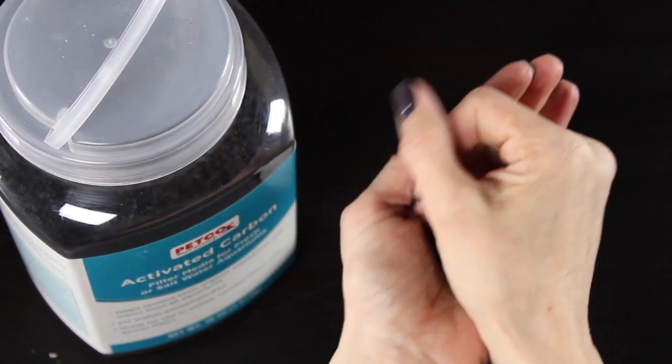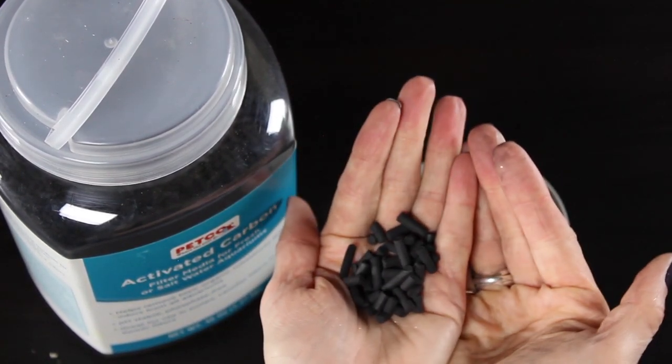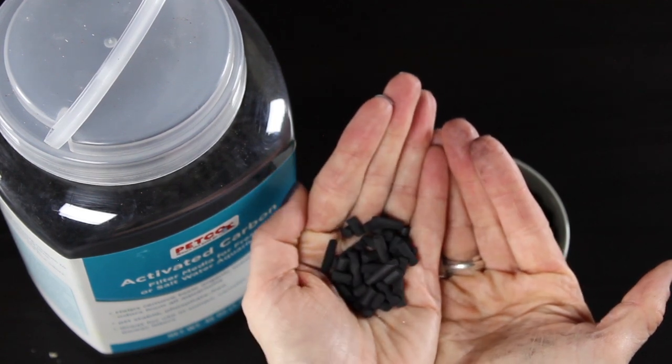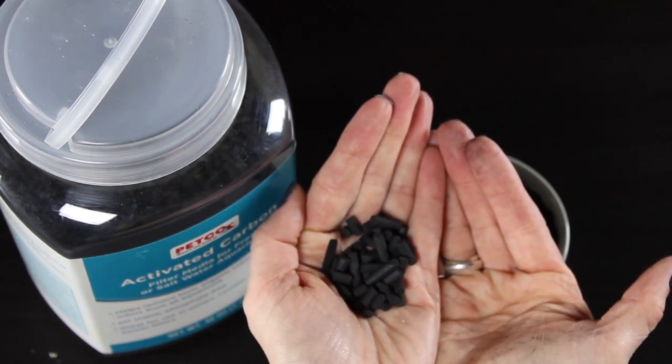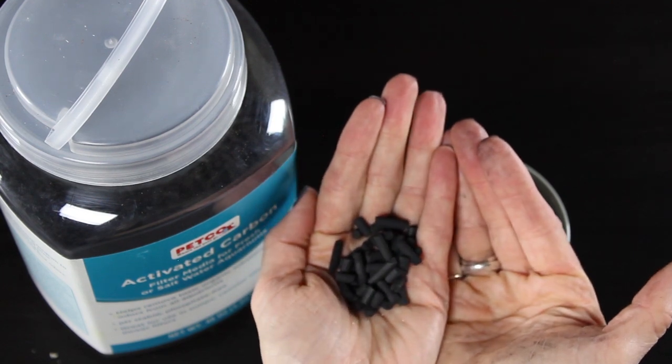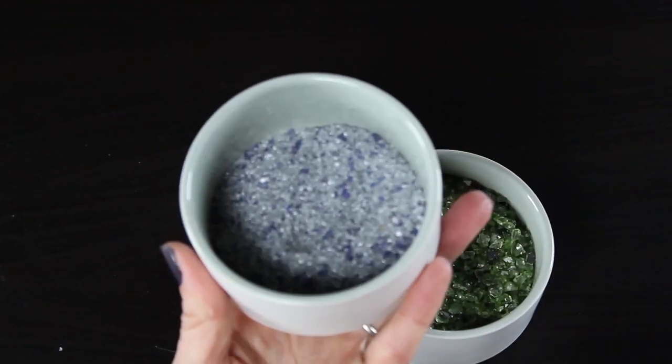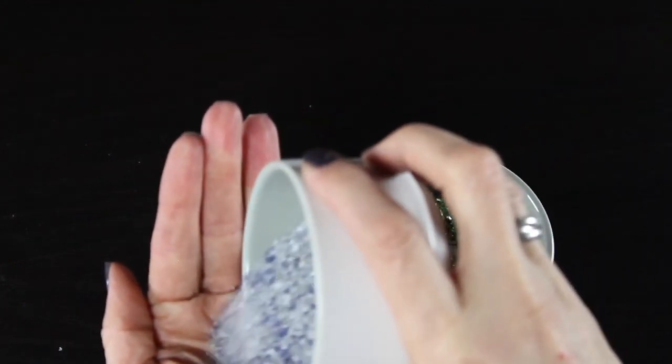This charcoal just comes in little pellets — I actually found it at my local pet store. I get a lot of questions about whether normal charcoal will work, and you do actually want the activated charcoal; they're very different.